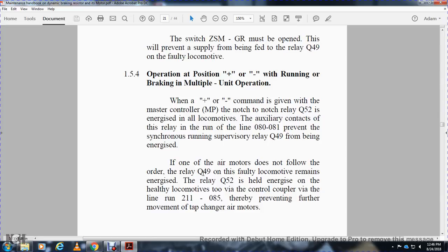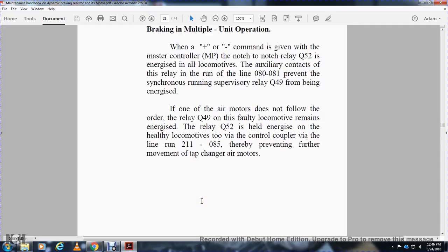When the positive or negative command is given from the master controller, the auxiliary contacts of the relay running on lines 080 and 081 prevent the synchronizing running supervisor relay Q49V from being energized. If one of the air motors does not follow orders, the relay Q49V on the faulty locomotive remains energized, but it de-energizes the healthy locomotive's control compartment via line 211-085V, thereby preventing further movement of the tap changer and air motors.